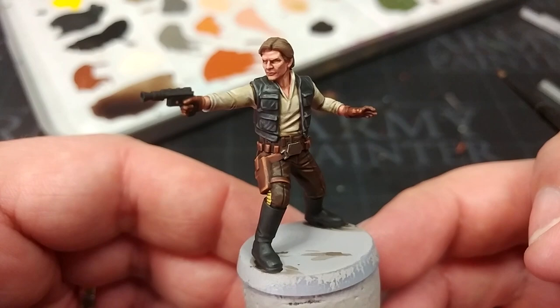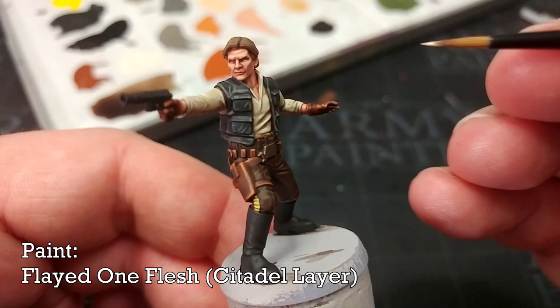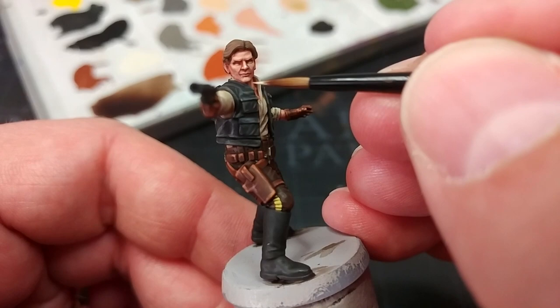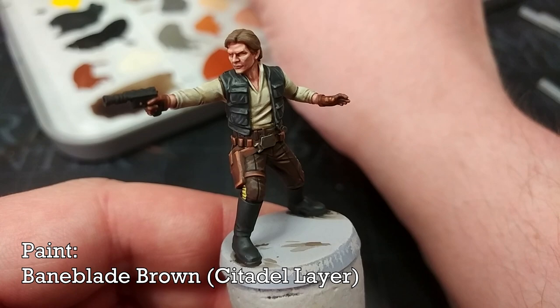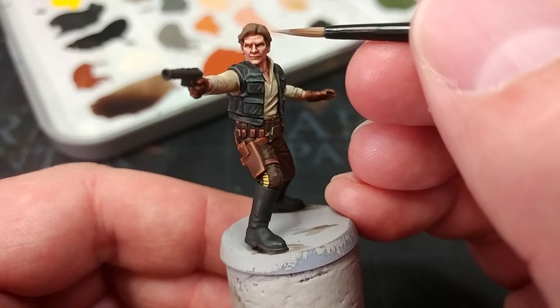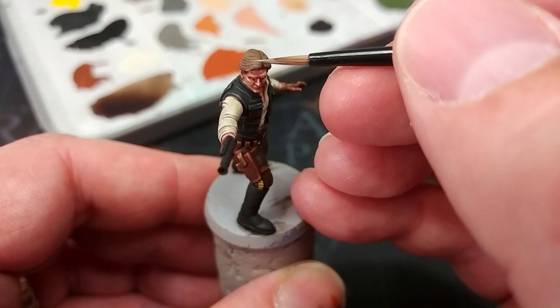For the final highlight on his face I'm using Flayed One Flesh, concentrating on the tip of his nose, his chin, and maybe his top lip. And there's our man. I'll use a little Baneblade Brown to highlight his hair, and also use this highlight color to paint in his eyebrows — painting eyebrows in the hair color rather than very dark makes them look less overly prominent. Leaving them to last and highlighting them is going to be plenty.